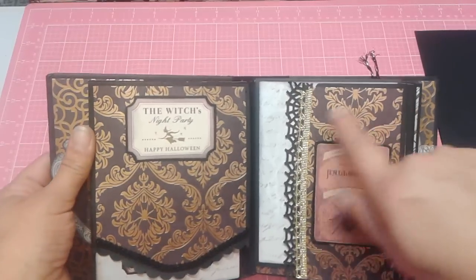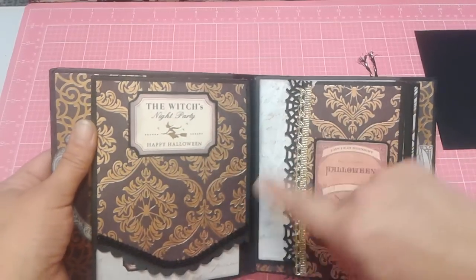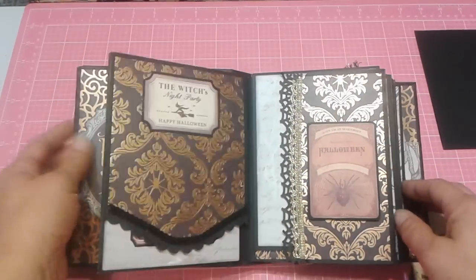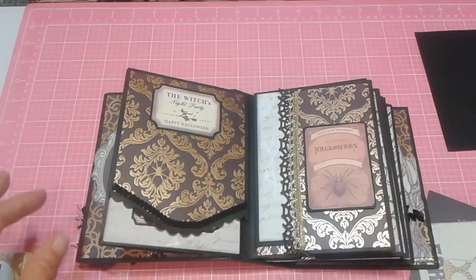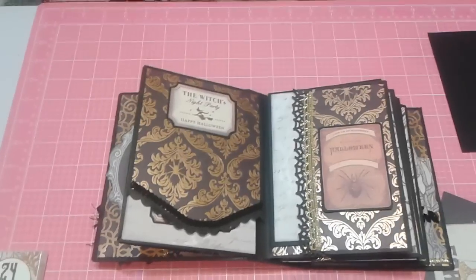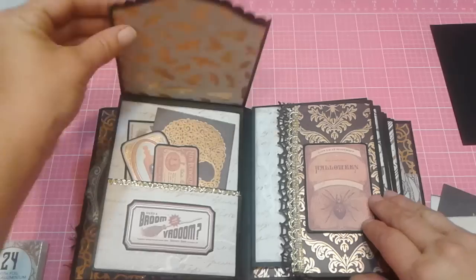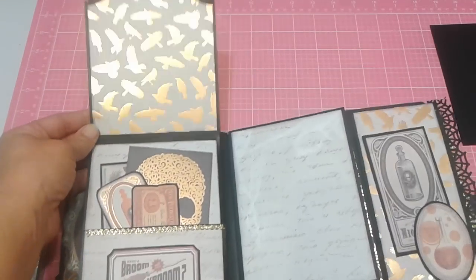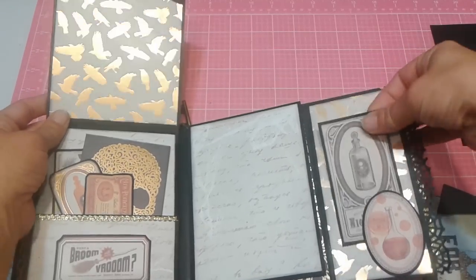Over on this side, I basically used coordinating papers. I used the black Dollar Spot trim here on the borders, and then the gold on the other side. You flip this — these two pieces are the same. This flips up, and this is magneted just because I had the pocket. So these flip out, and you've got space here, and then here's another spot for a journaling tag. And then this one pulls up and down.